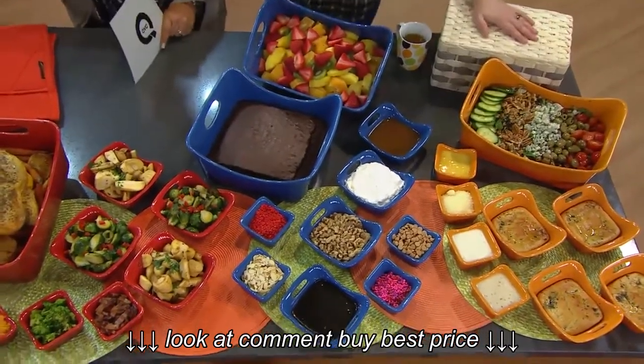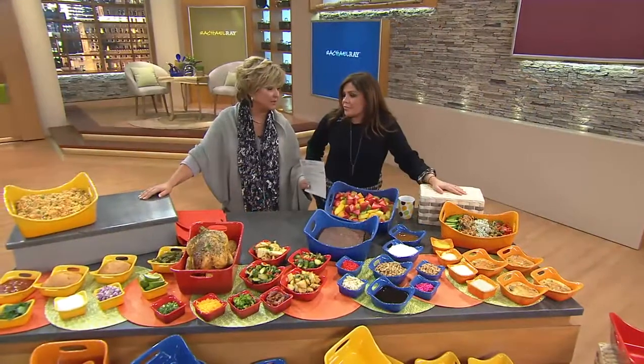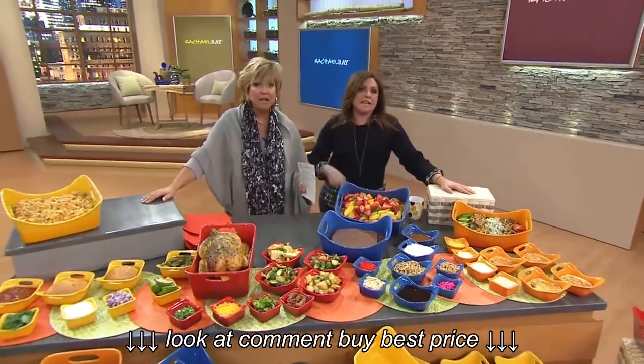Can I just say, this is one of the — I think it is the first thing of yours that I ever bought, your Bubble and Brown. It was our very first TSV here.